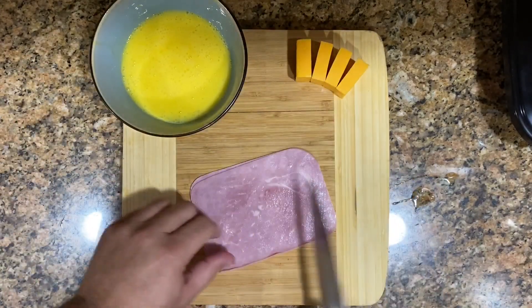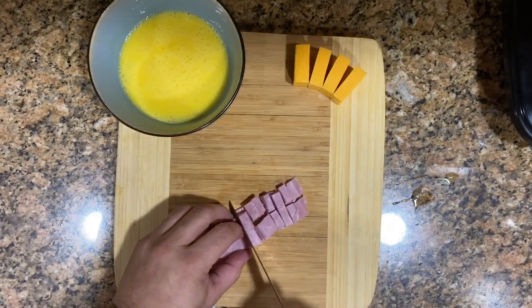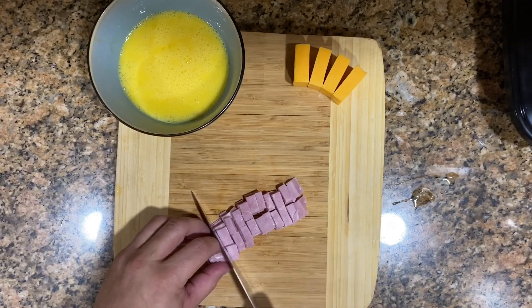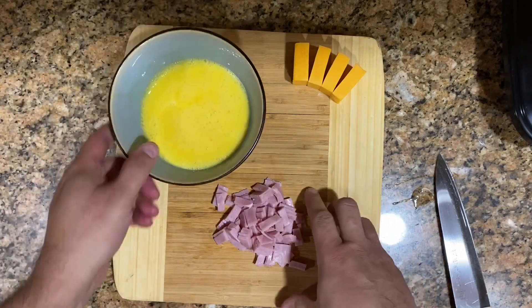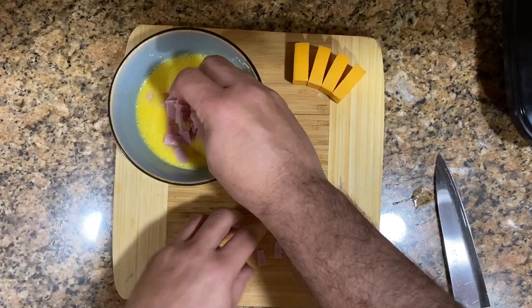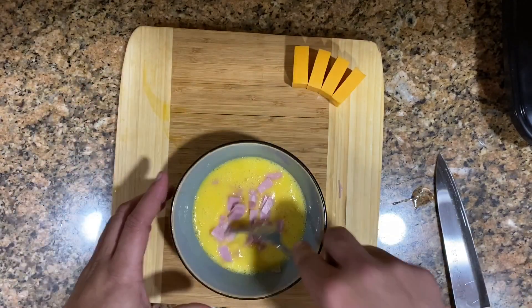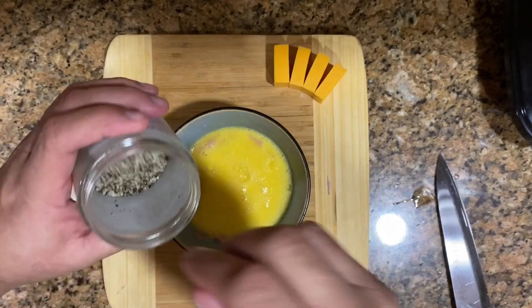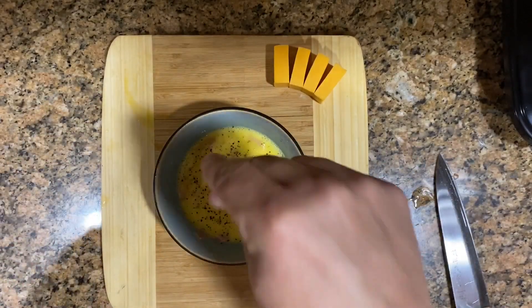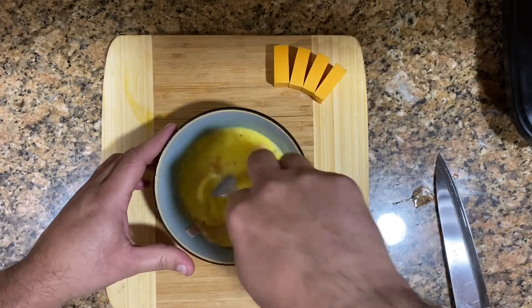Now we're gonna cut this ham into little pieces — this is gonna be the filling for our breakfast of champions. I'm using regular cooked ham, but you can use any other protein you like. I'll beat the eggs again to make sure they're all well mixed, then put some salt and pepper at this stage, right there in the mixture.